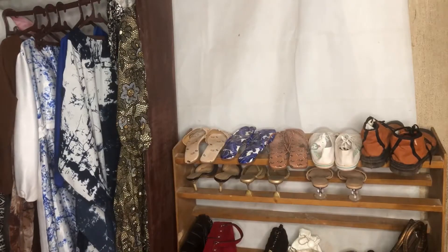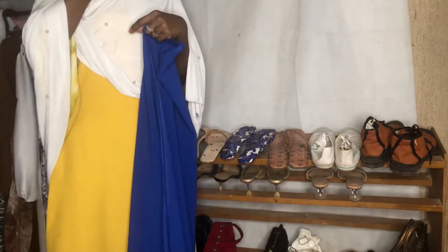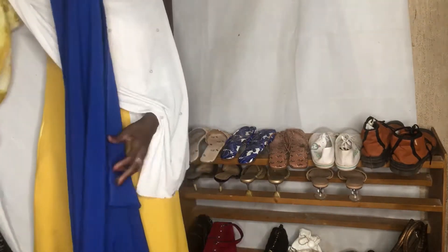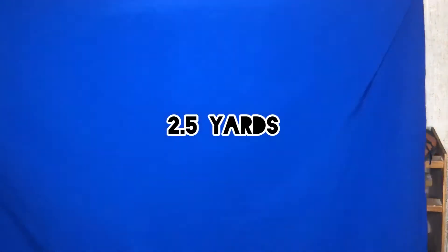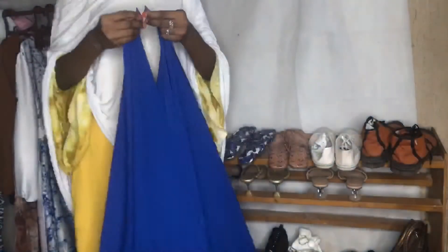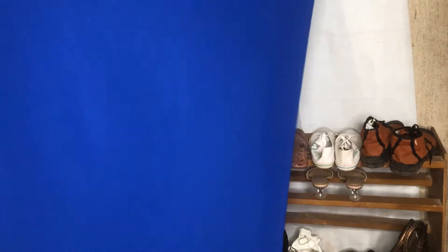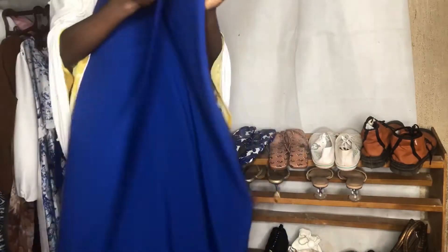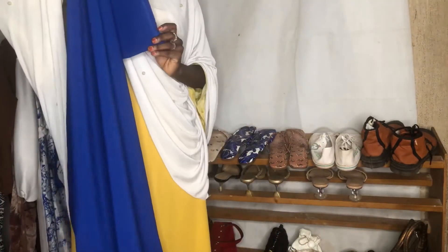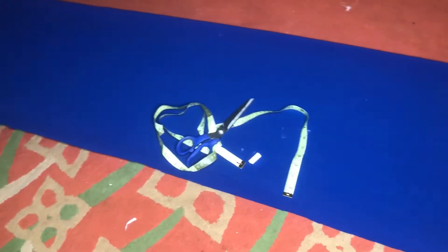Hi guys, welcome back to my channel. If you are new here, welcome — please make sure you subscribe, like, and share my videos. If you are a returning subscriber, welcome back. I know this is not the dress I said I'd be creating, but I lost the eclipse to that other dress and I had already recorded this one, so I just decided to post it. Maybe I'll make another video for the dress I said I would post. Sorry about my voice — I have a cold.